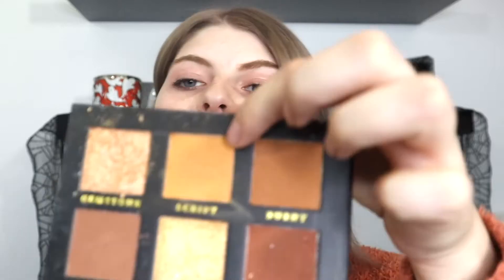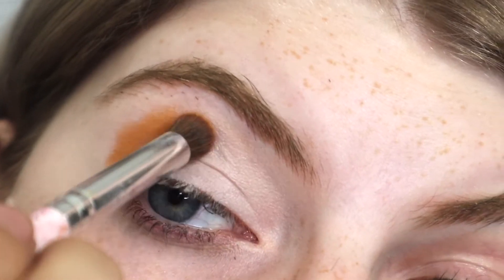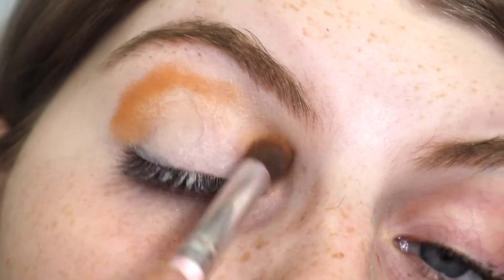We're going to do the eyes first. I'm just going to take the Cash Beauty Secret Treasure palette and we're just going to do a neutral look today — just something cute. I think I'm going to start off with going in with Script right here. I'm just going to pack that right onto my crease and then with circular motions, blend that out.